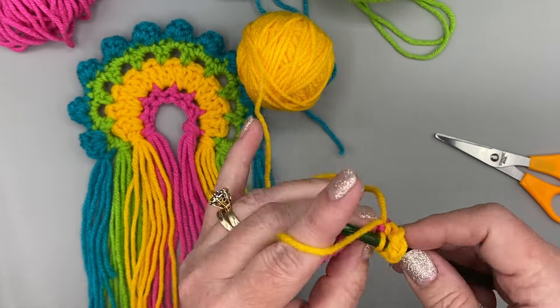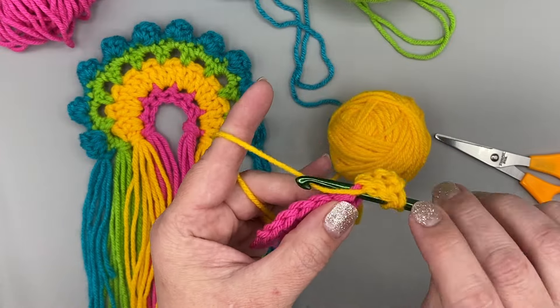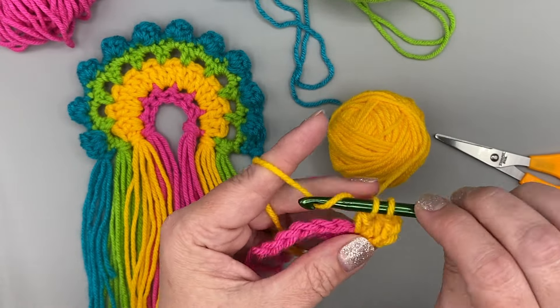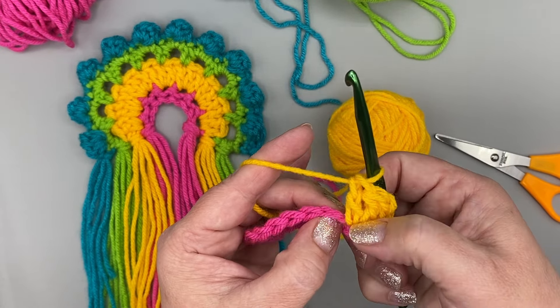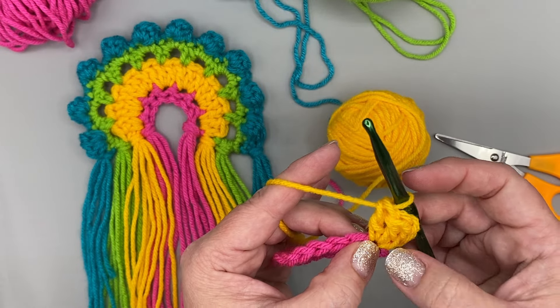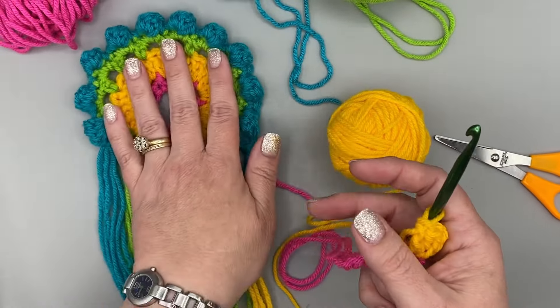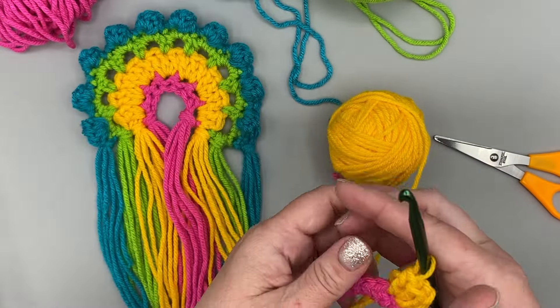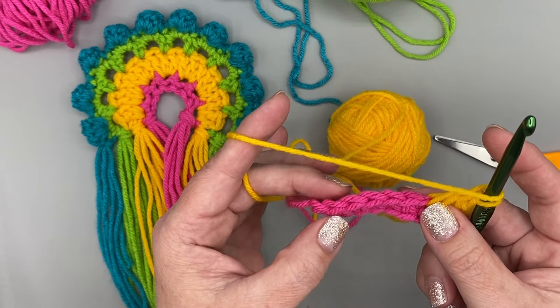If you did our project last time or even the one before, we talked about increasing. Whenever you crochet more than one stitch into the same space, you are doing what's called increasing. That's what's going to cause our project to start curving. When we did this first chain three, we are counting it like a double crochet. We're going to do the same thing all the way across and do three double crochets in each one of these stitches.